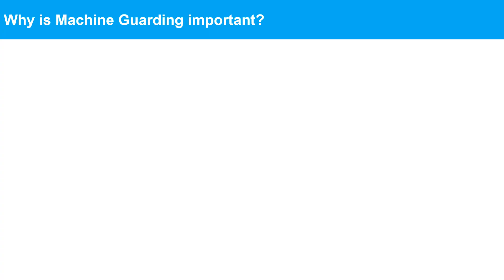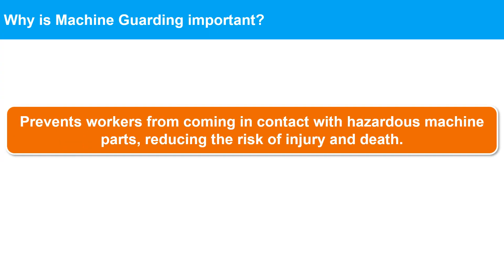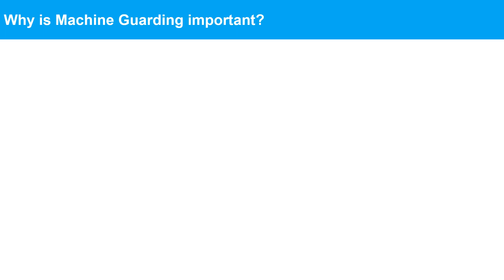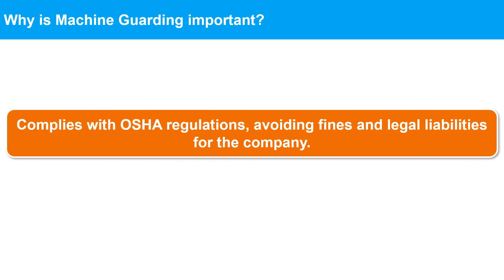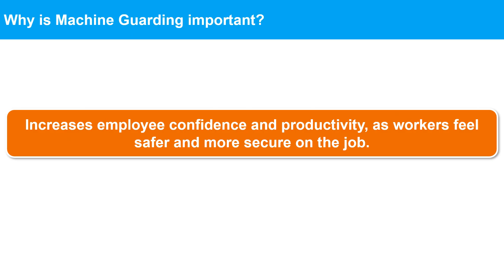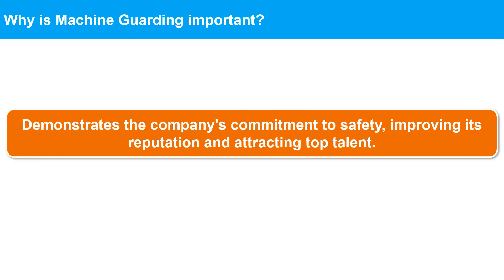The importance of machine guarding: 1. Prevents workers from coming in contact with hazardous machine parts, reducing the risk of injury and death. 2. Reduces the likelihood of damage to the machine itself, leading to decreased maintenance costs and downtime. 3. Complies with OSHA regulations, avoiding fines and legal liabilities for the company. 4. Increases employee confidence and productivity, as workers feel safer and more secure on the job. 5. Demonstrates the company's commitment to safety, improving its reputation and attracting top talent.